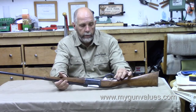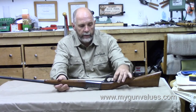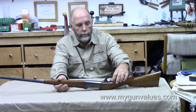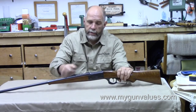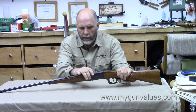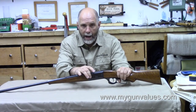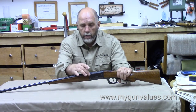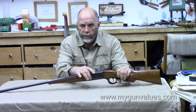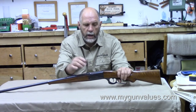It has the typical trigger and lever lock safety — engage that and the thing's not going anywhere. Early Savages, on up through the 50s, maybe the 60s, had brass cartridge counters in here, zero to five. The later ones they changed out to either aluminum or steel — I believe they used both at one time.